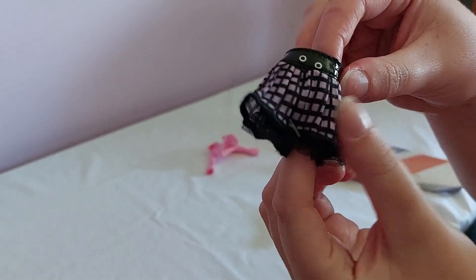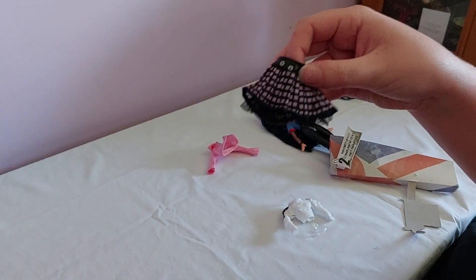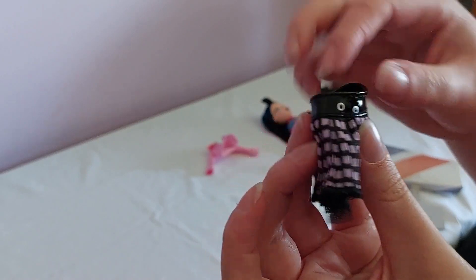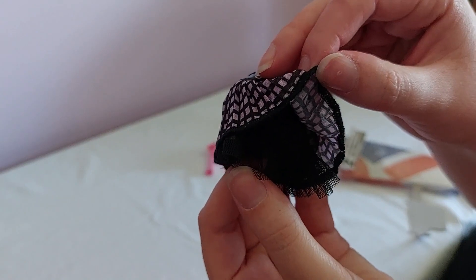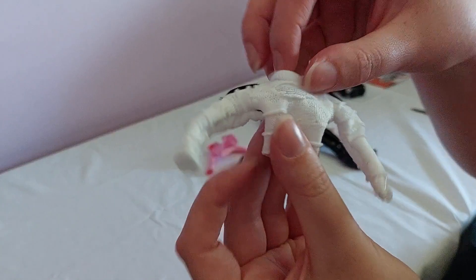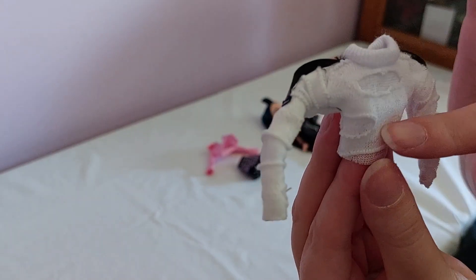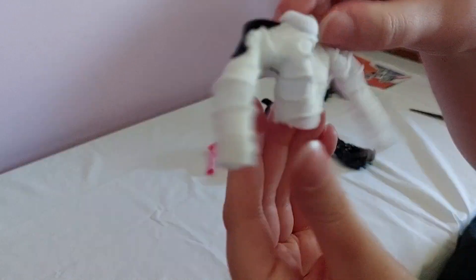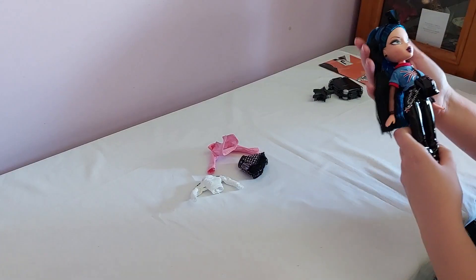Here's the skirt from the second outfit. It's a pink and black check fabric with an attached belt with little silver rings, and then there's a black netting layer underneath, sort of like a little petticoat. And here is the last piece of the second outfit — it's a distressed white top, so you can see there are rips in the outer layer, and we've got these black straps on the top.